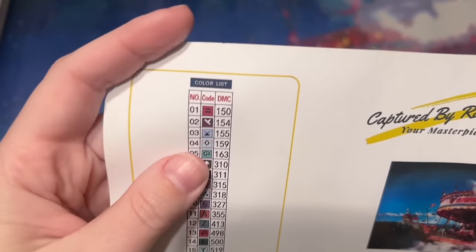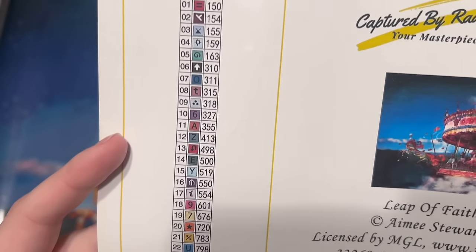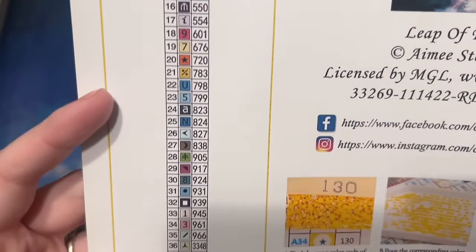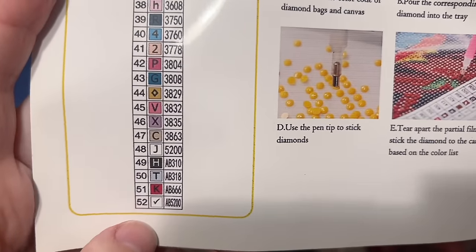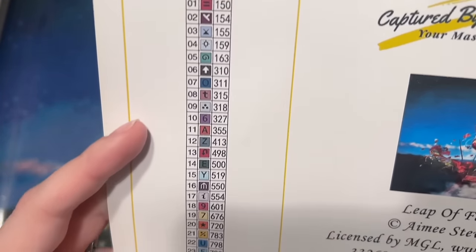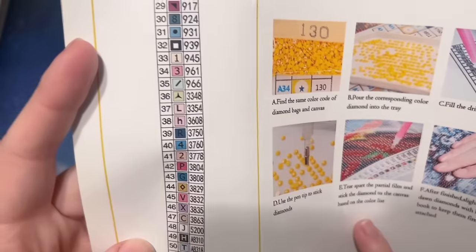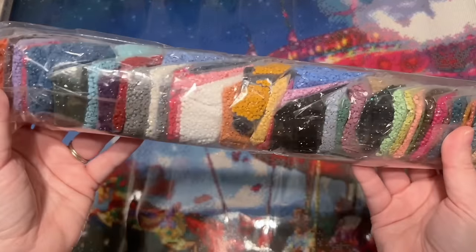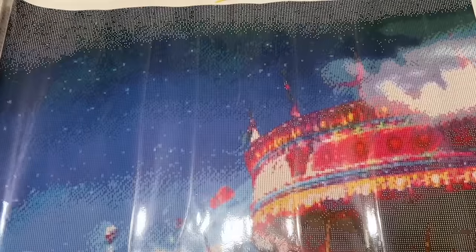They've included written instructions, and I have a beginner video linked below as well. This looks like sticker paper to me. They have a color list with all of the symbols and the DMC color code system, which is what most diamond painting companies use — it comes from the DMC brand of floss, like with cross stitch. This kit is going to come with four AB colors and 52 colors in total. I'm taking a quick look to see if any symbols might trip me up, particularly black symbols on a dark background.